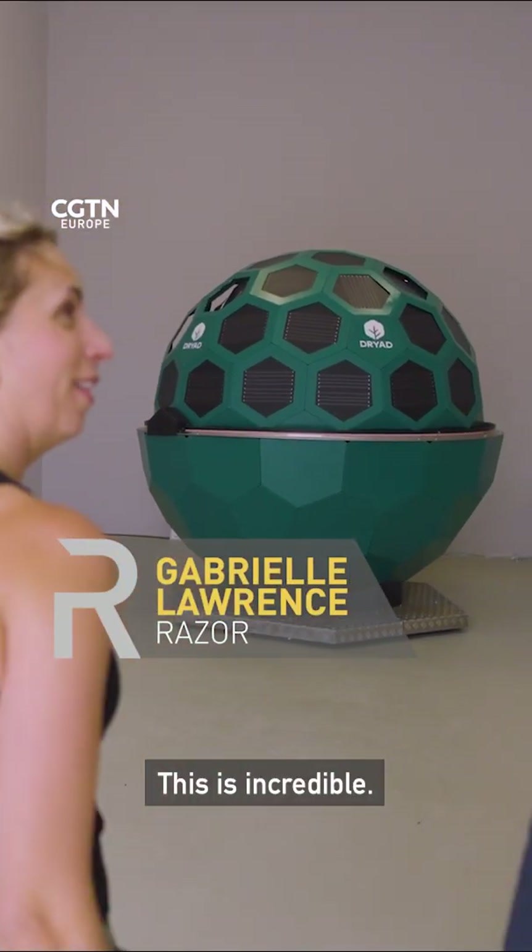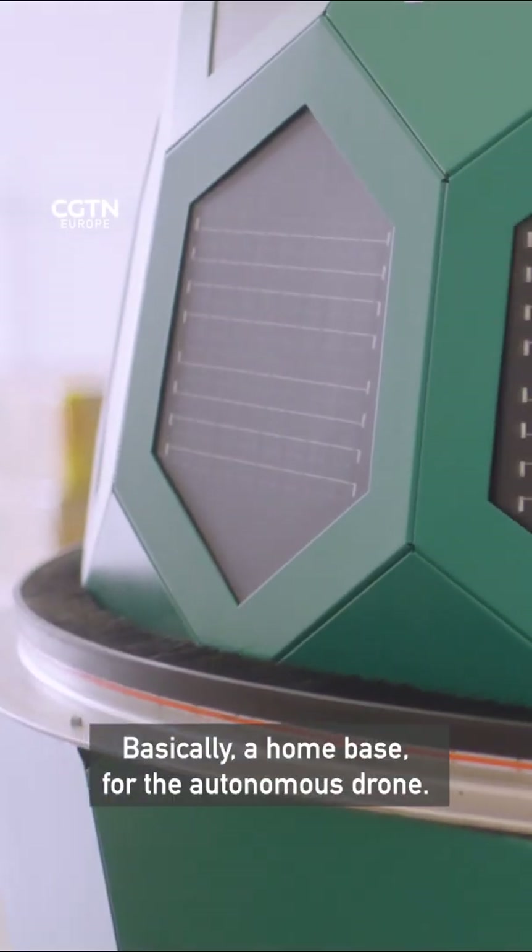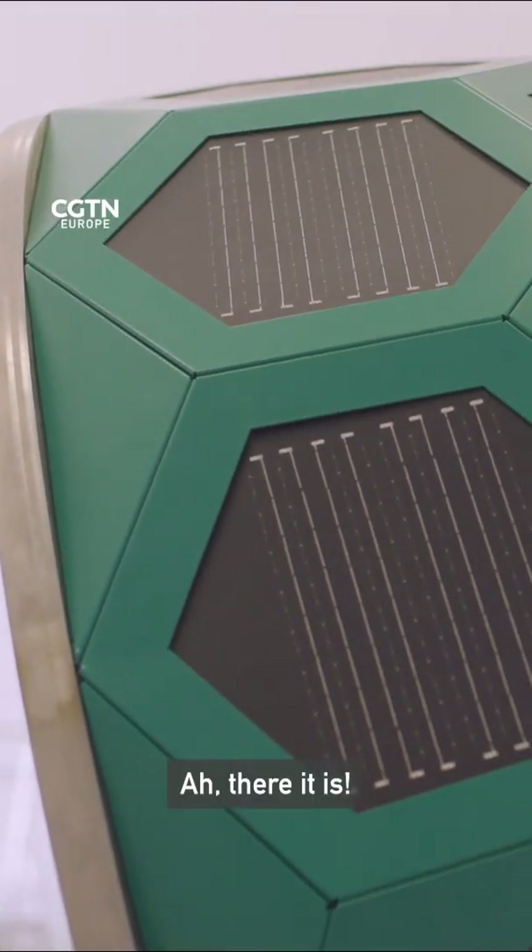Wow, this is incredible. Yeah, that's the hangar for the Silverguard drone system, basically the home base for the autonomous drone. There it is.